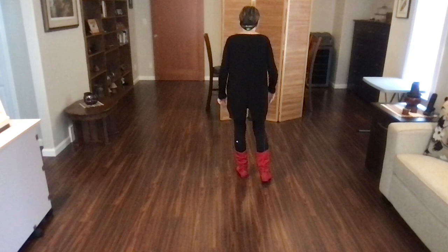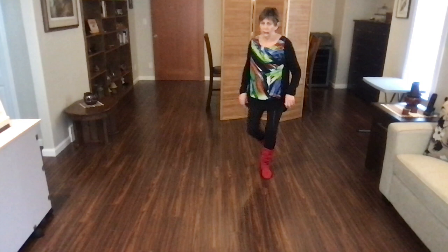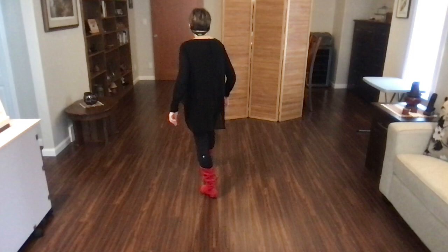Ready, begin. Stomp, stomp, quarter, monterey, and heel, hook. Step, tap, step, kick, back, walk, back, hold. Back, recover, half. Back, recover, quarter. Back, recover, side. Back, recover, side. Behind, behind, side, cross, sweep, cross, side, behind, sweep, behind, side, forward, hold, rocking chair. And heel grind, back, recover, heel grind, back, recover, step, lock, step, hold, pivot half, step — and start the dance again. Stomp, stomp, stomp.